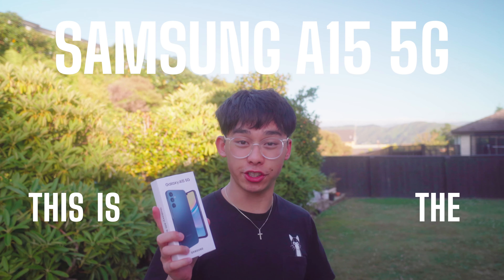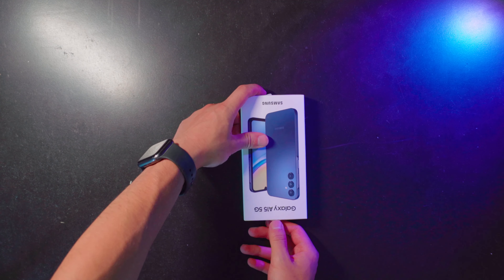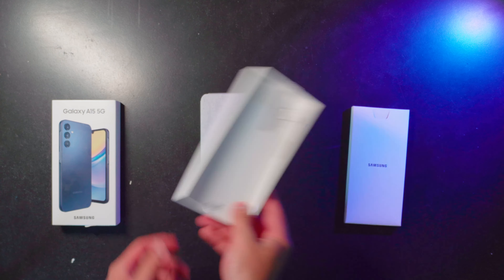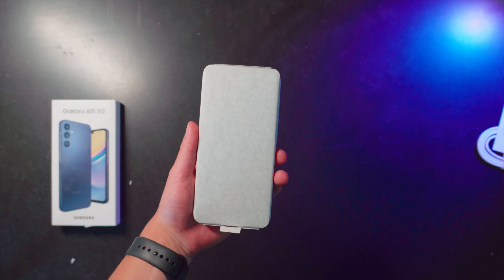This is the Samsung A15 5G. Just above the entry-level Samsung A05, the A15 is targeted at those who want a budget phone but don't want the phone at the very bottom. It also happens to be the cheapest 5G Samsung available right now. At $200, the A15 is going to be popular, especially with people looking at buying their first smartphone or those just looking for something that won't break the bank. In this review, I'm going to look at all the features of the Samsung A15 to figure out whether it's worth $200 or if you should look elsewhere.